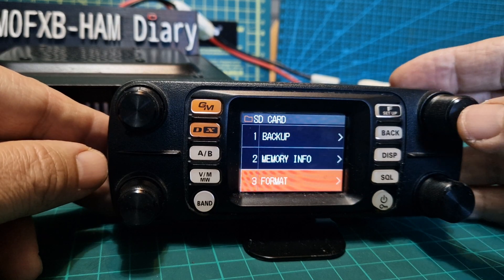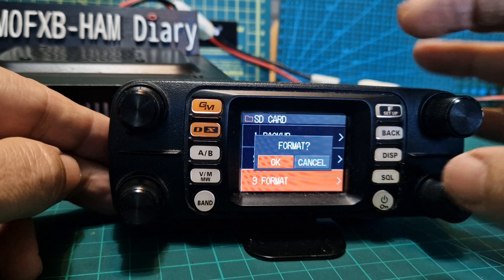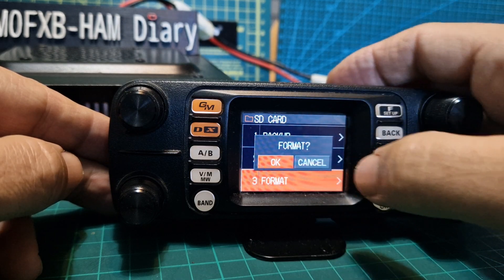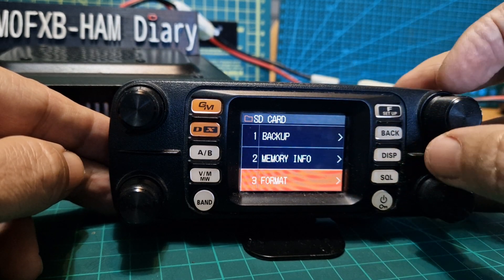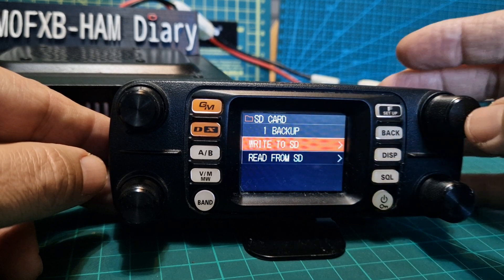The first thing you want to do is format it. When you push format, go left and click OK. When it completes it will say 'completed' — I've already done it so I won't do it again. Go back, then go to backup.